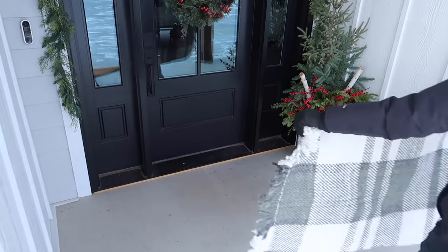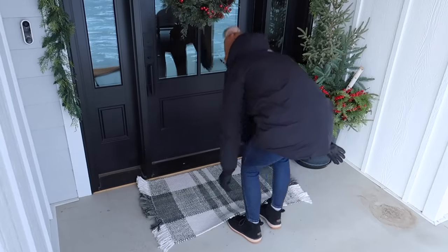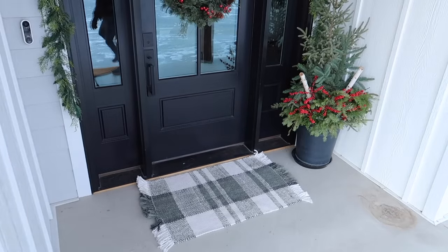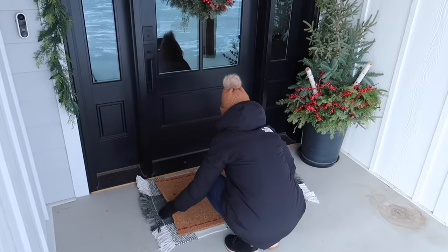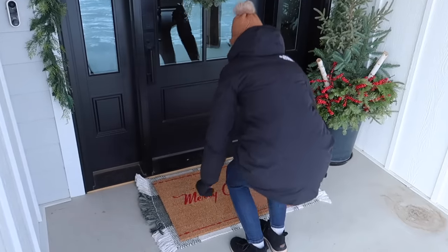Now I'm just adding a layered doormat by our front door. This rug I bought from Target last year, and on top of it I'm layering the doormat I bought this year, also from Target. This one is a little more oversized than a typical doormat, which is what I needed, and I love that it's simple but also has the red color — that's kind of been my theme this year with all of my Christmas decorating.